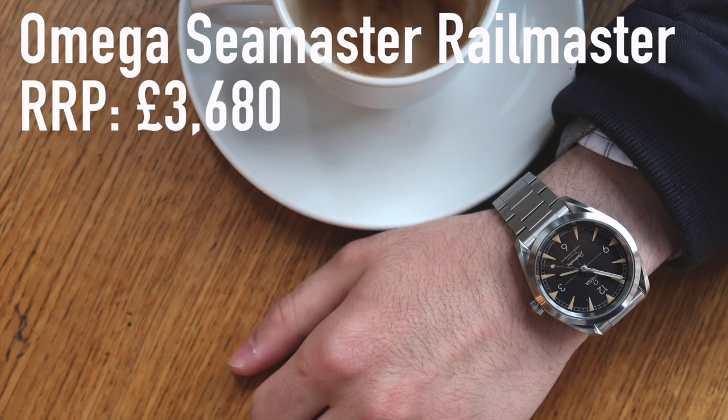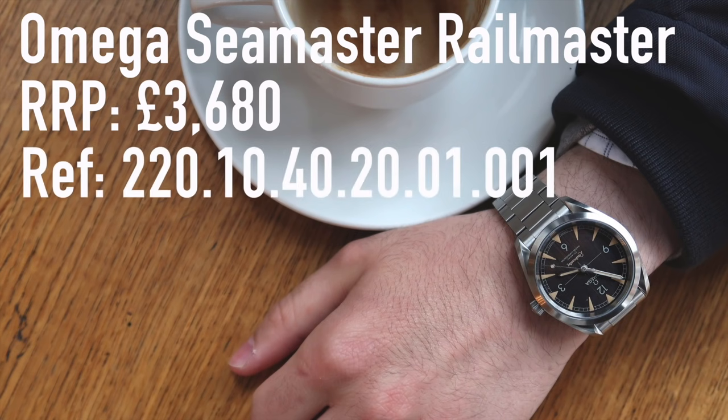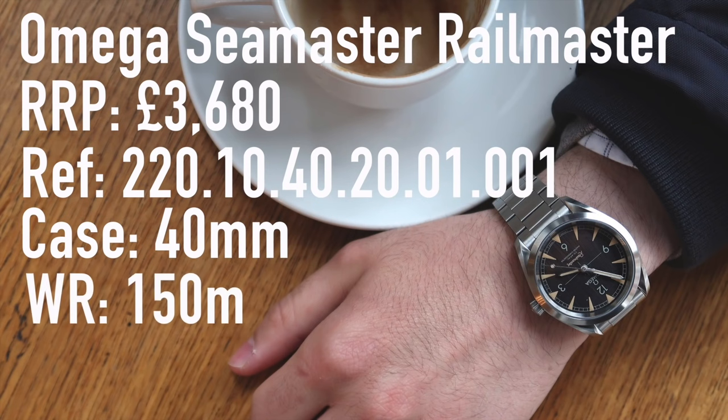So this costs £3,680 in the UK. It's got the Omega reference 220.10.40.20.01.001. The case is 40mm wide, 12mm thick, and it's water resistant down to 150 metres — so it's really quite capable with regards to water resistance.